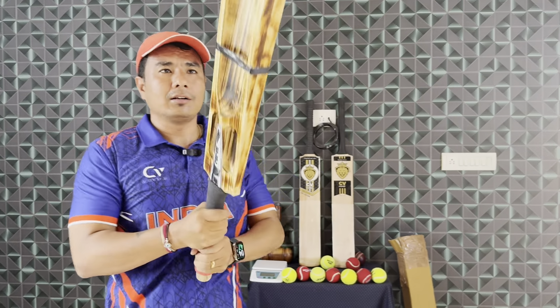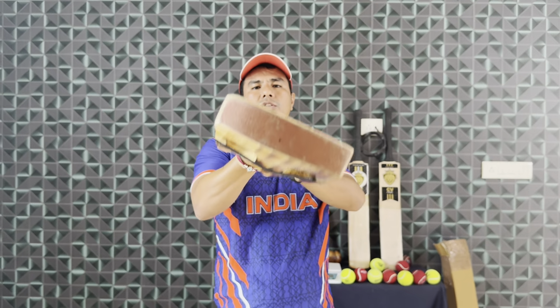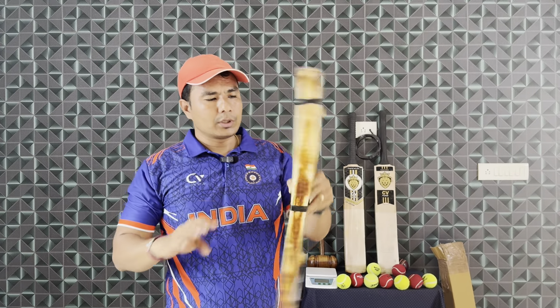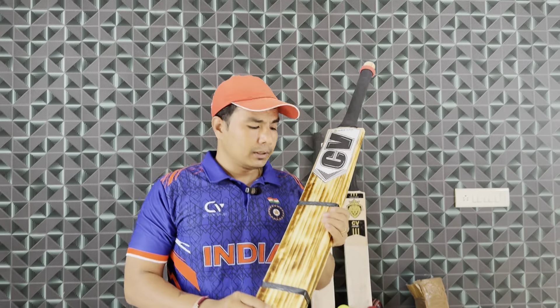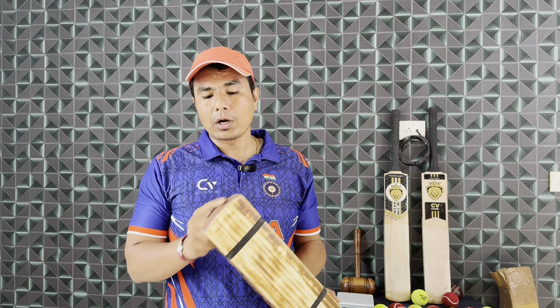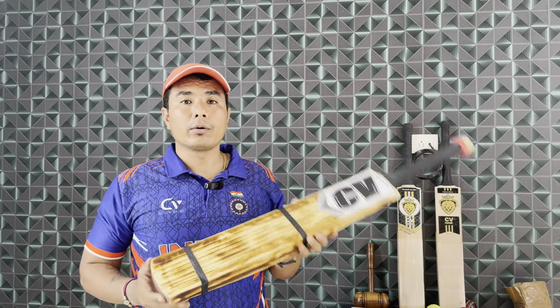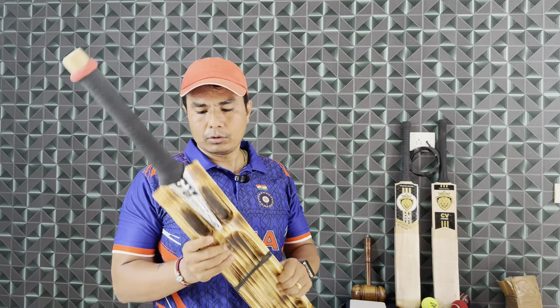Look at this shape — this blade is a flat blade. You can see that this bat has threading, a toe guard, and a chemical toe guard. It is a very good bat overall, and I want to tell you that this bat is not too heavy in weight.